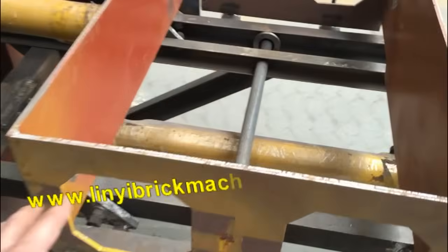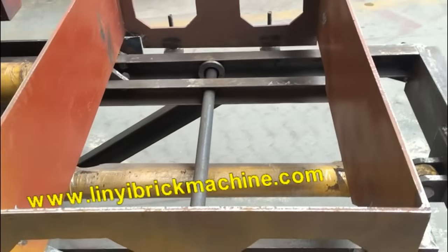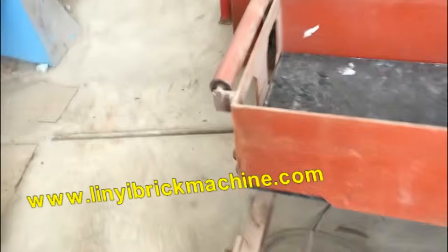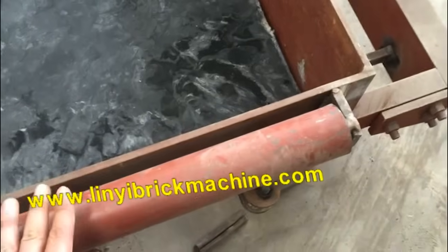This part — when we add that part, it will be easier to put a pallet. You can see here — this machine has this part added. When you put the pallet, just put it here or push, and it will be okay.